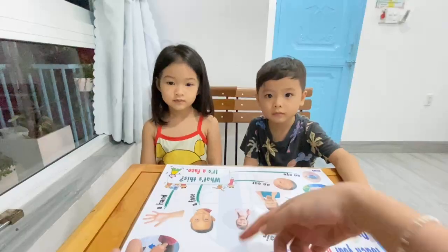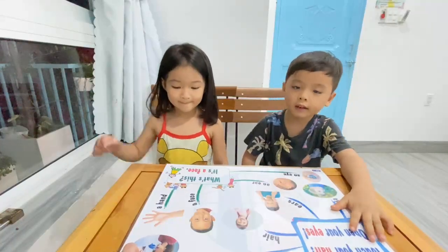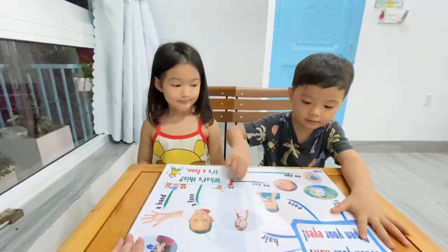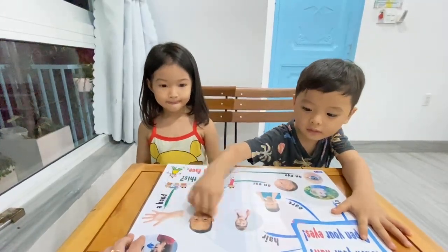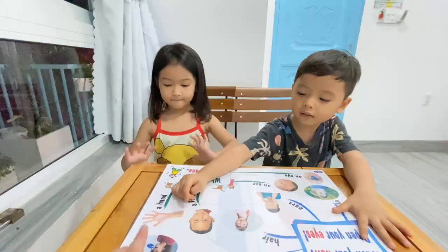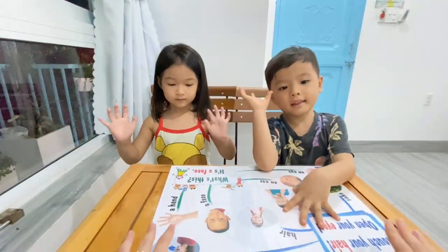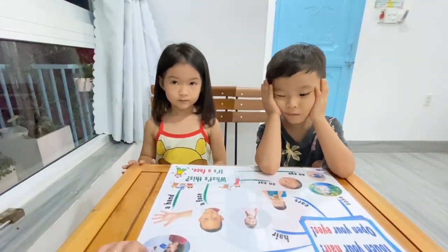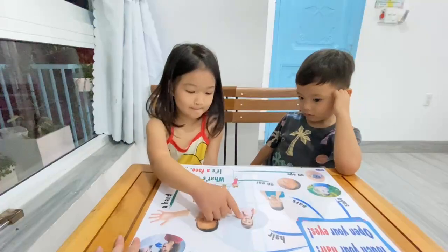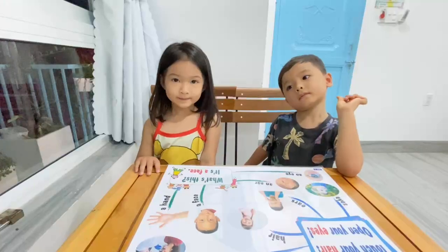Look at the picture. Where is a hand? Where is hand? Chuck, where is hand? Hand. Yeah, this is hand. And Phoebe and Chuck, show me your hand. Show me your hands. Very good. Next, Phoebe, where is hand? Hand. Excellent. This is hand.